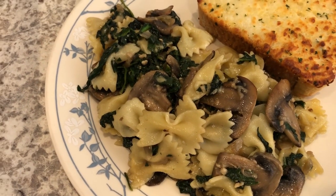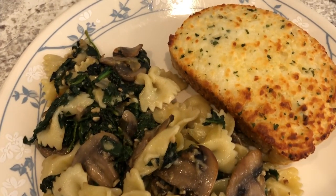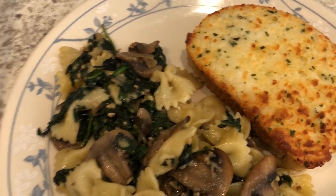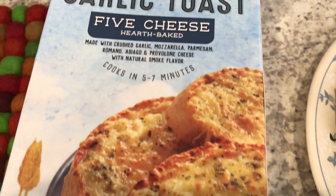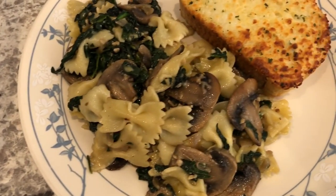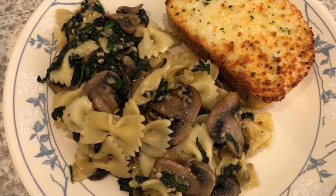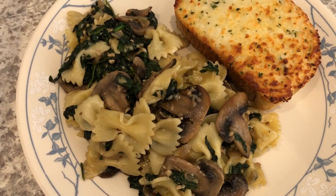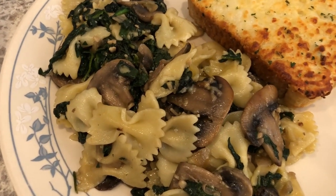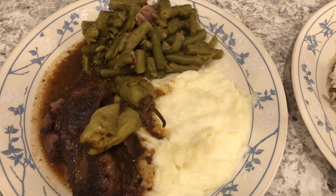I'm serving it with some five cheese garlic toast — my favorite garlic toast, I get it from Tom Thumb. This was a really quick and easy dish to put together. I'm going to try to do more meatless meals, just trying to do a little bit better and eat a little bit healthier. This is what we are having for dinner tonight.